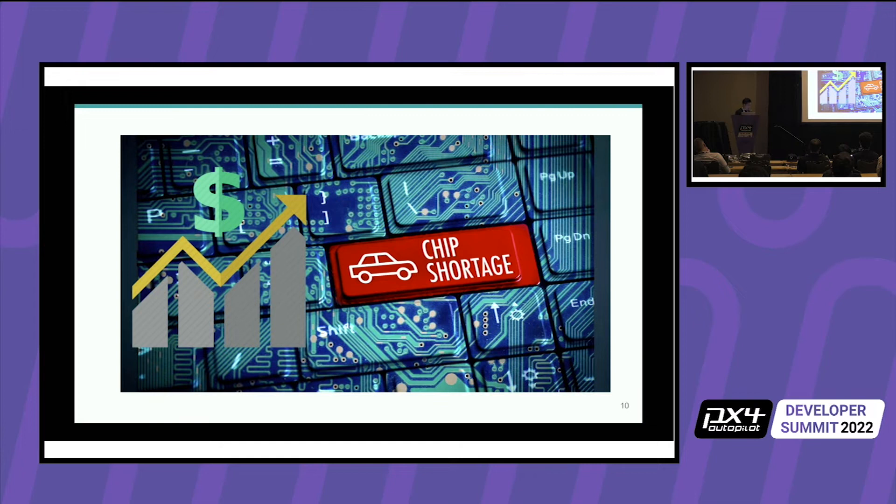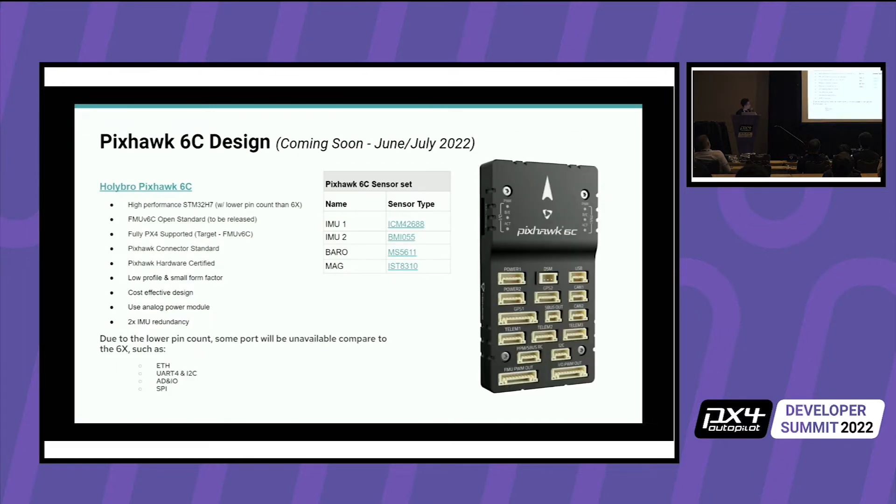On to the chip shortage — I don't know how many of you have been paying attention to the price and stock issues for these flight controllers. Either they are out of stock or they are very expensive. For most DIY users, having to buy a $500 autopilot to get started is way too much. So we were trying to come up with a solution. The 6X will be a limited quantity because of the chip shortage. So we're bringing out a new design called the 6C — the C stands for consumer or cost-effective.